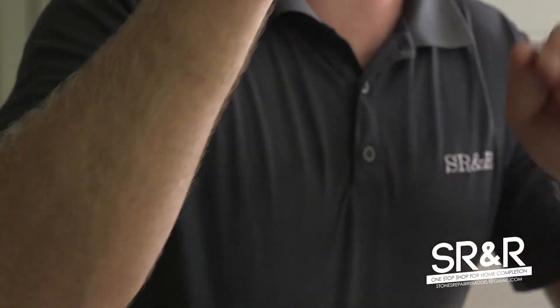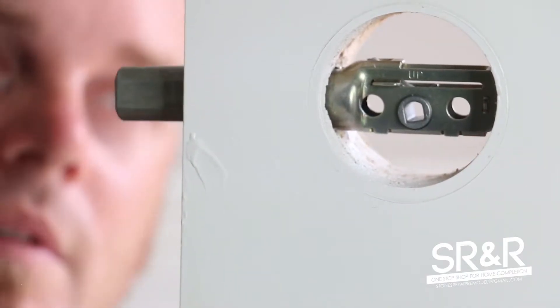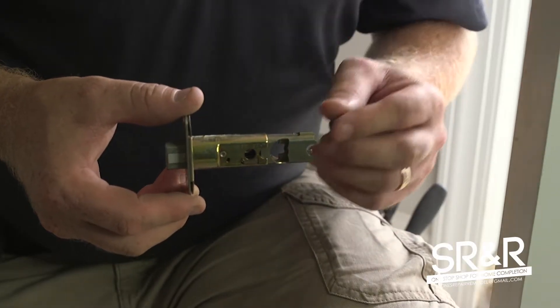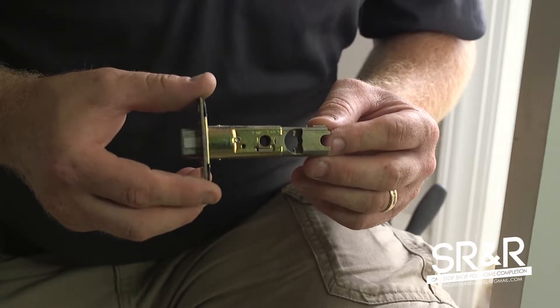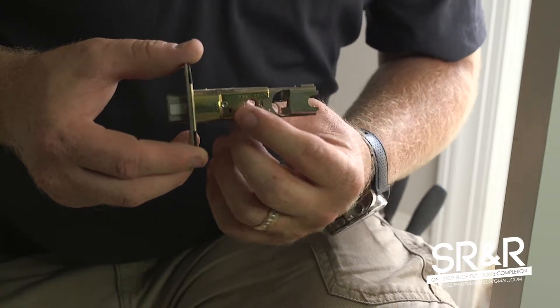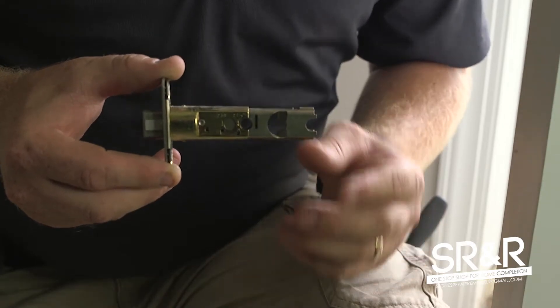When you reinsert it, it's the correct distance it needs to be so the deadbolt screws can go through it. Same thing with the lower one — it also comes out of the box too short. To fix that, take this little plunger right here and move it down, and you can see that it extends it.